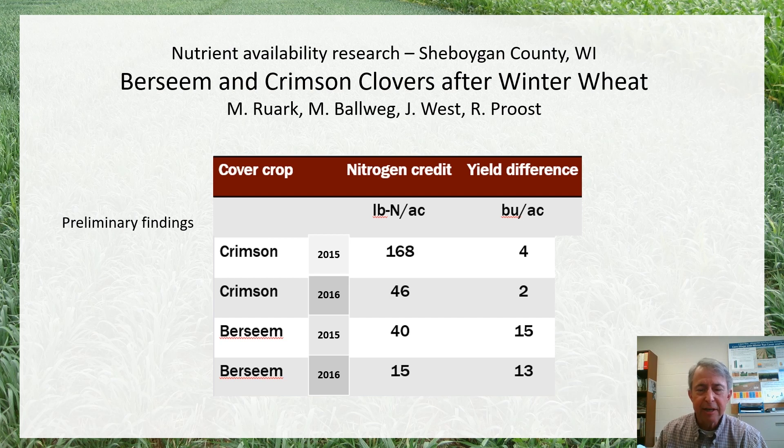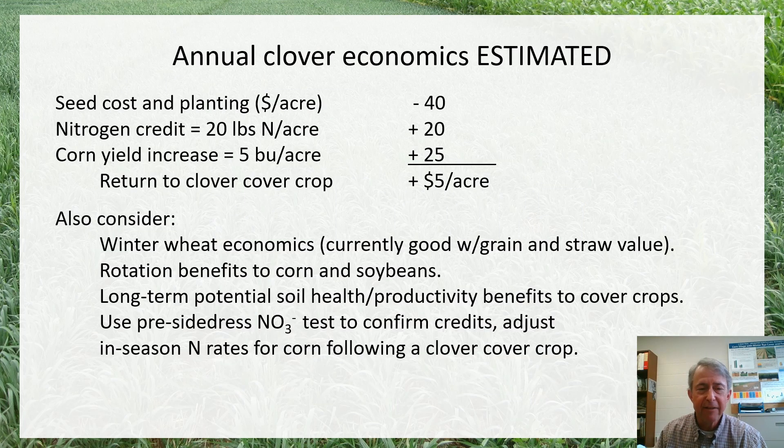It really seems to depend on a lot of factors, and what we really need — as Dr. Ruark has made this point — is a better model to help predict nitrogen mineralization and nitrogen availability from these, particularly the annual legume cover crops. And we just don't have that yet.